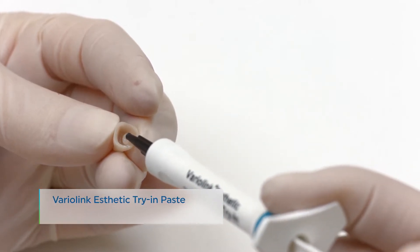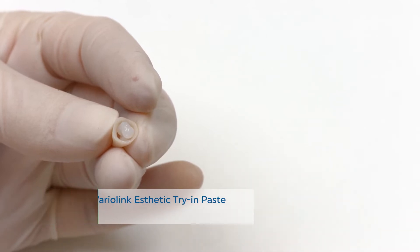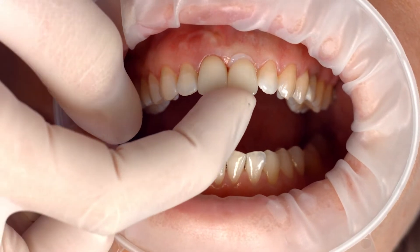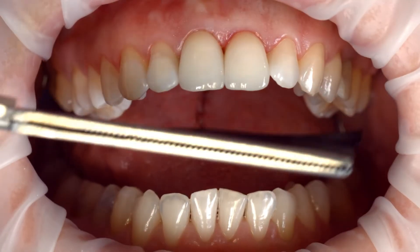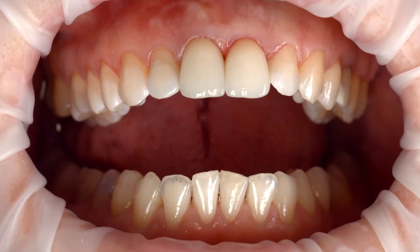For optimum aesthetic results, use Variolink Aesthetic Try-In Paste to evaluate the shade of the restoration. When trying in the permanent restoration, check the shade effect, accuracy of fit, and occlusion of the restoration.